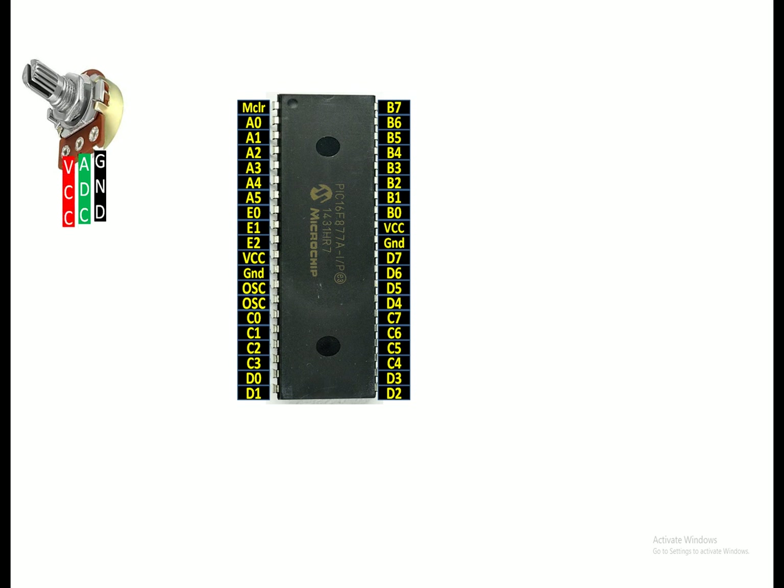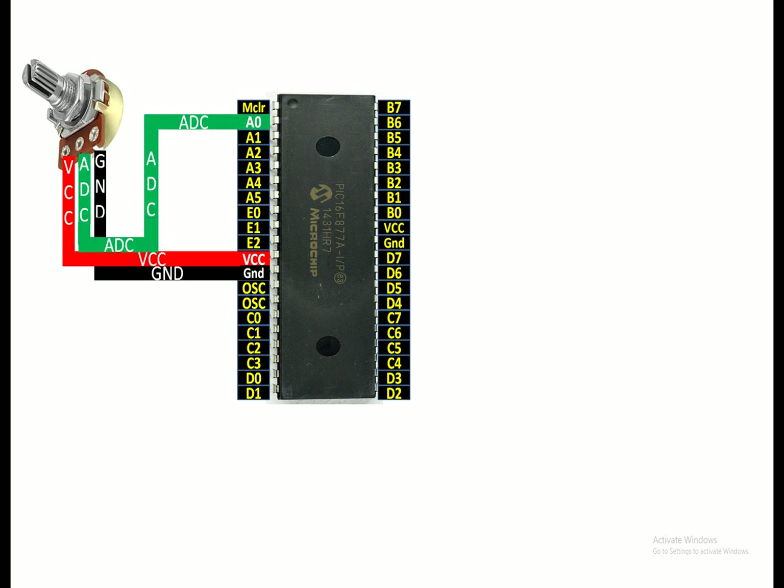The leftmost is the VCC pin. VCC will go to the VCC pin of your PIC, and ground will go to the ground of your PIC. For the adjustable ADC pin - the centermost pin of this potentiometer - you can use any available ADC pin of your PIC. I am going to use pin number AN0, that is pin number 2 of the PIC16F877A microcontroller.